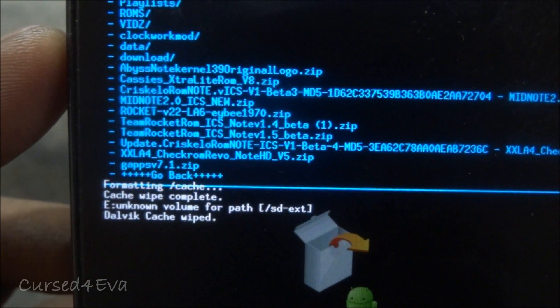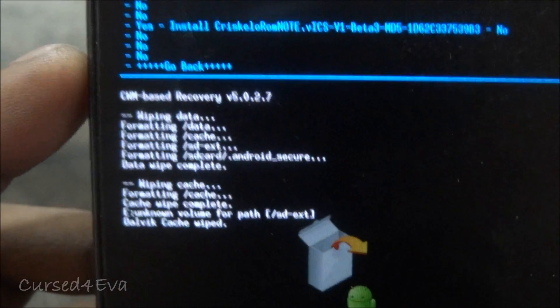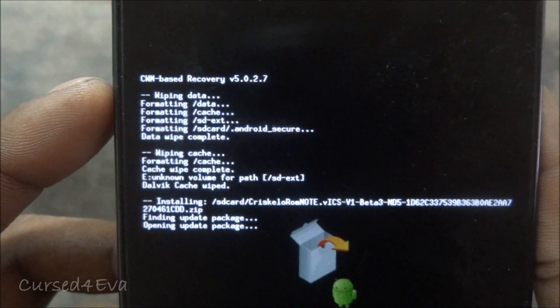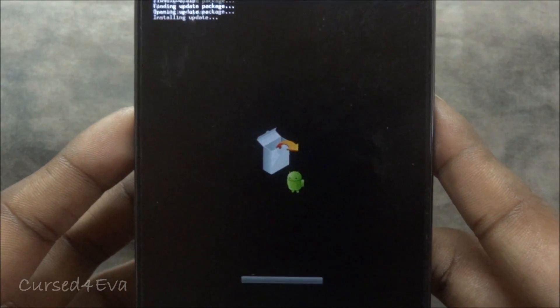Select ICS beta 3. Do not install the update right now — install beta 3 first. Select it, scroll down and select Yes. The ROM will be flashed so it's going to take a little bit of time — just wait till it's done.